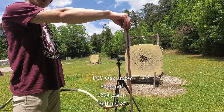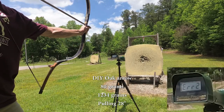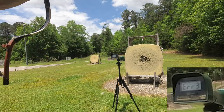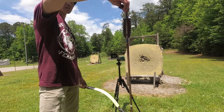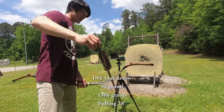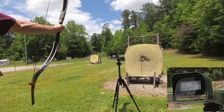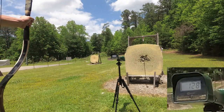Next arrow: 80-gram oak dowel at 28 inch — readings of 101, 116, 101. Then 90-gram oak dowel at 28 inch — readings of 110, 128.